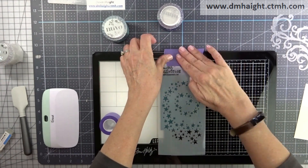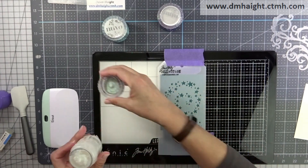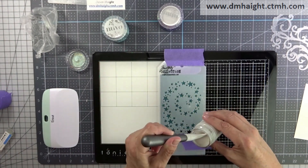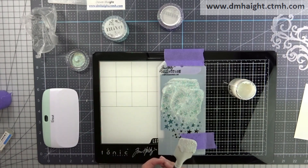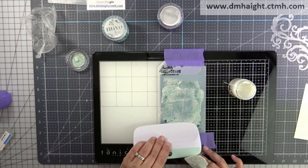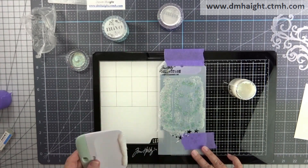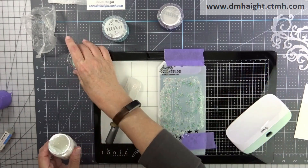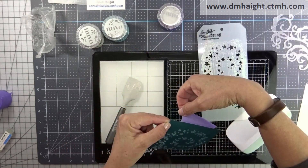For this one I am using the Nuvo glitter paste in moonstone. You'll notice I've got some Glad Press'n Seal over it because this one I've used before. If you cover it with the Glad Press'n Seal and then screw the cap on, it'll keep it from drying up. Sometimes if the cap isn't screwed on properly it's really easy for it to thicken up and dry out completely, so the Press'n Seal makes an additional layer to keep that leftover glitter paste in working order. I just spread it out the same way on a piece of peacock cardstock.